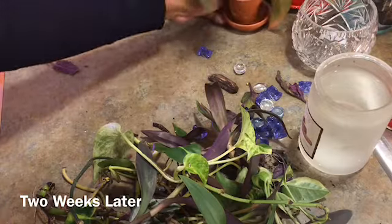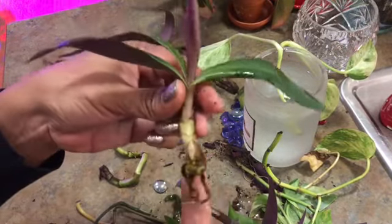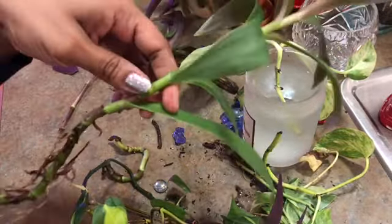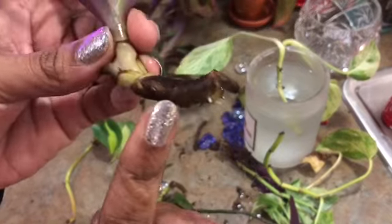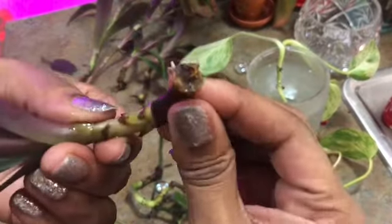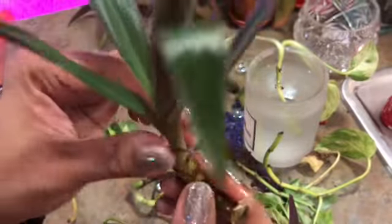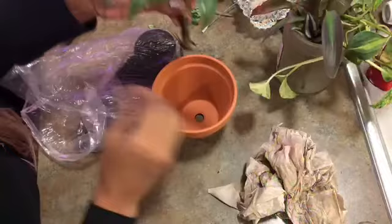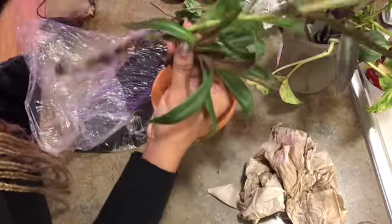All right, ladies and gentlemen, let's see what else we have for propagation. Oh, look at this Hawaiian Dwarf — she's ready to be potted, and so is this one. The Hawaiian Dwarf has very small roots. It seems pretty strong once I pull that piece off; I'm going to plant it as well. That's going to be a nice bouquet. So at this time I'm going to plant my Hawaiian Dwarf — I have one, two, three, four pieces.